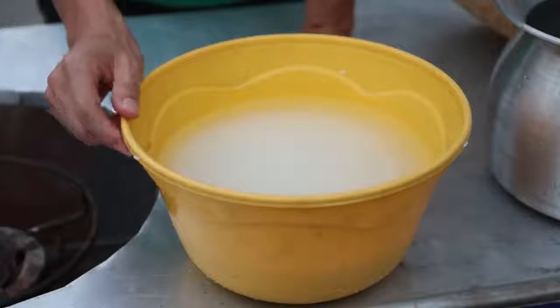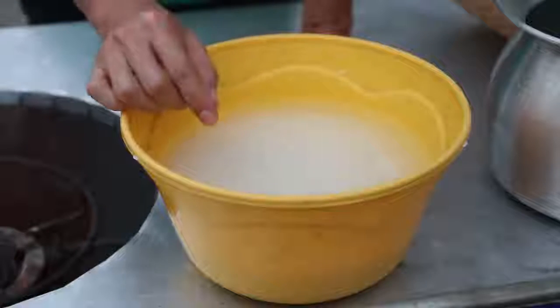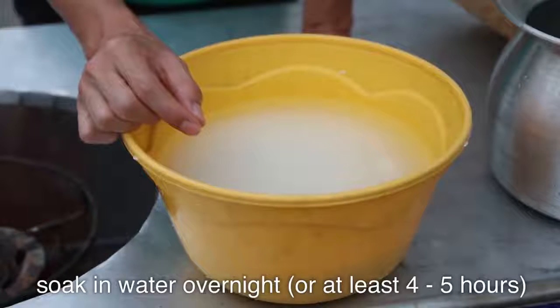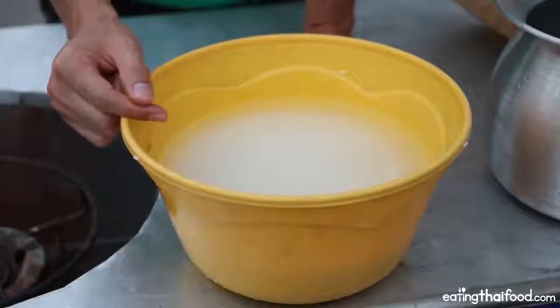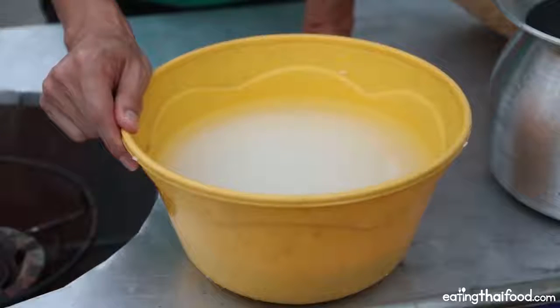Making Thai sticky rice is really quite easy, but it does take a little bit of planning ahead because you have to pre-soak the rice, and it's actually best to soak it overnight — or for at least four to five hours. I usually soak my sticky rice overnight, soak it when I go to sleep, and then wake up in the morning and cook a fresh batch.